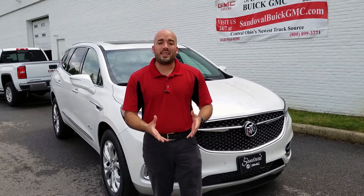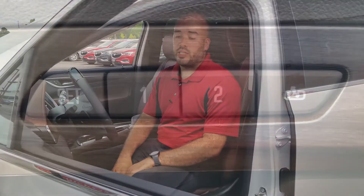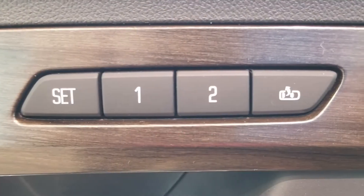So today we're going over memory seating in our brand new Buick and GMC models. Memory seating is available on most of our Buick and GMC models and may look like this on your screen.